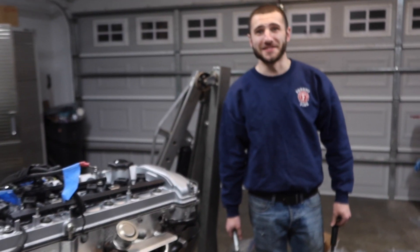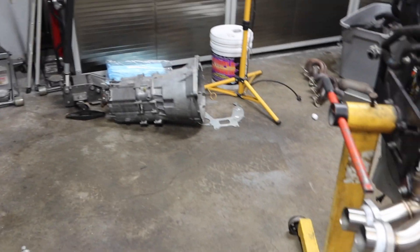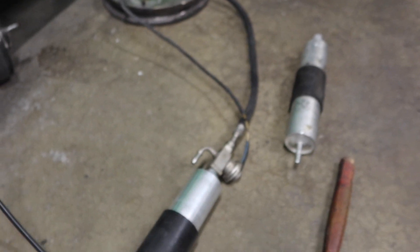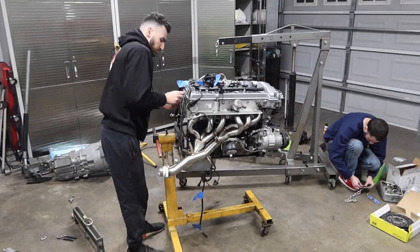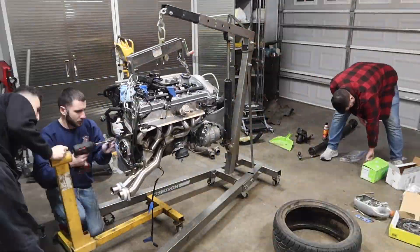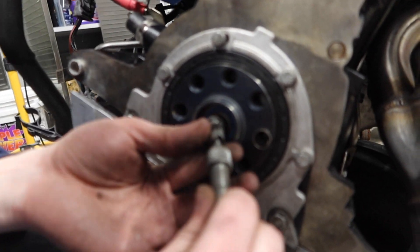We're gonna get this thing off the engine stand, throw the new clutch in, and get that transmission back in there. Off camera I got this new fuel filter hooked up to the pressure regulator and the lines, so that's good to go into the car as well.